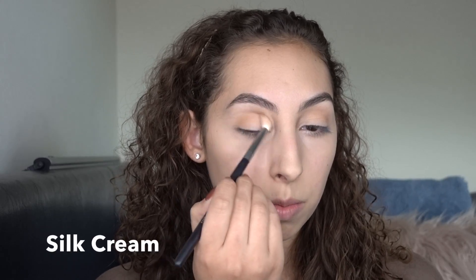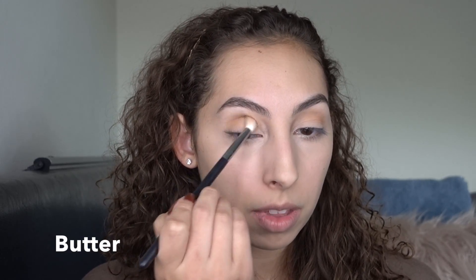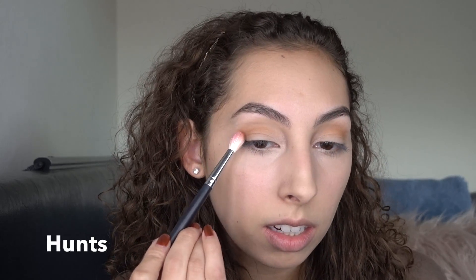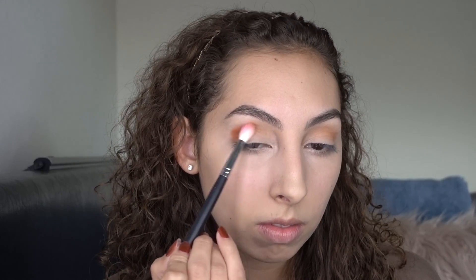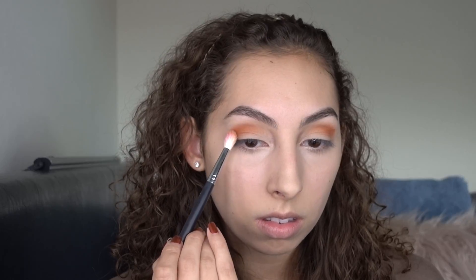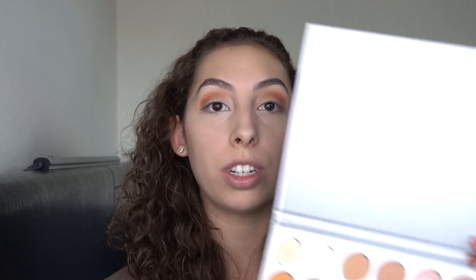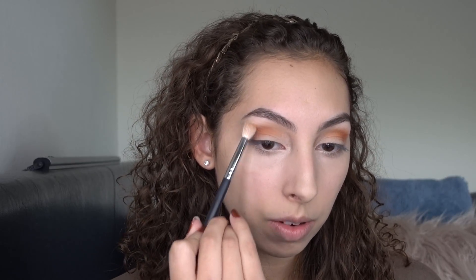Now for the eyes, I'm going to be using the Jaclyn Hill and Morphe palette and really just build that into the crease. With the same brush I'm going to take Butter and do the same thing and build that into the crease. Next I'm going to take a slightly more tapered brush and just work that into the crease. Now I'm going to go back in and do the first step again and really just blend that out.